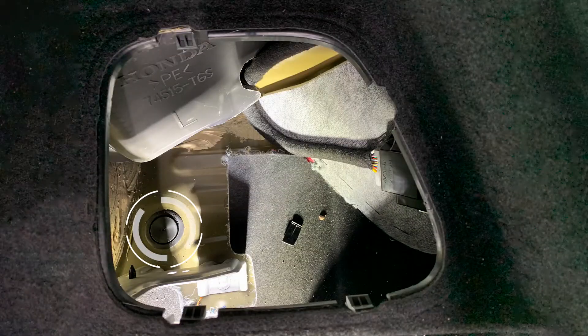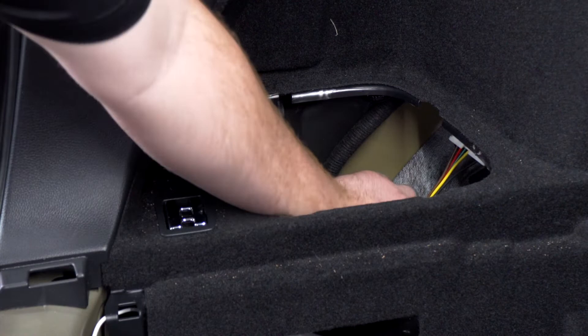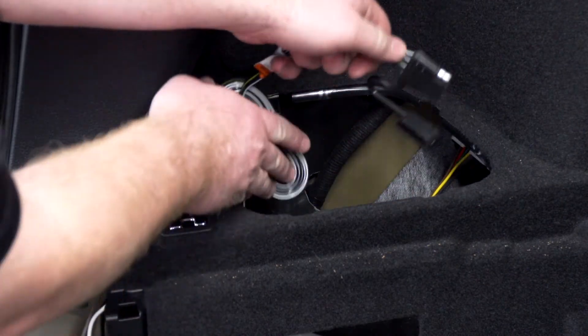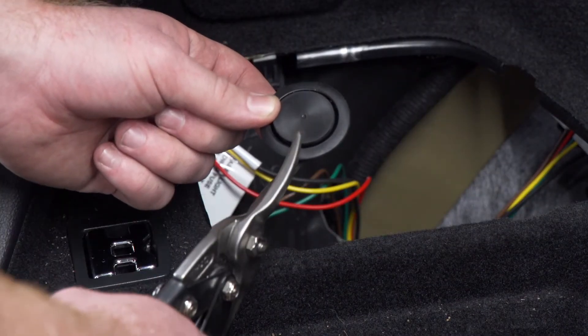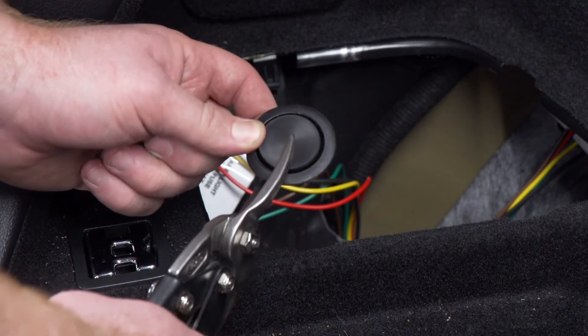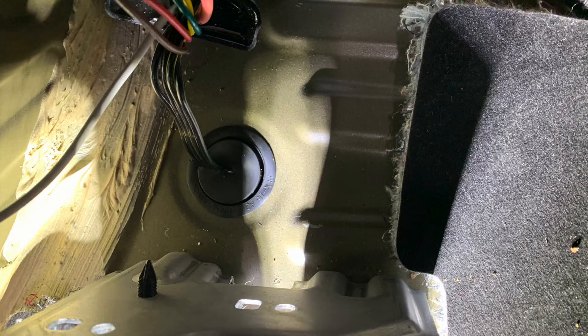There's a grommet right down here that we're going to remove. We'll remove that grommet, then we'll push our four-flat down underneath our vehicle. Now we're going to reinstall our grommet, but to make sure the wire can fit through, we're going to cut a slit halfway through, and our wire is just going to sit in that slit when we reinstall it.